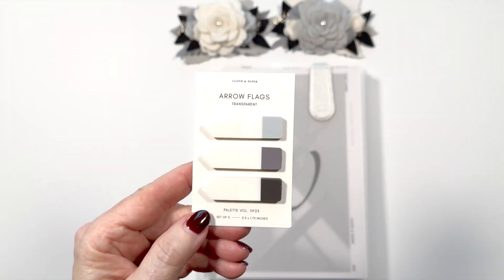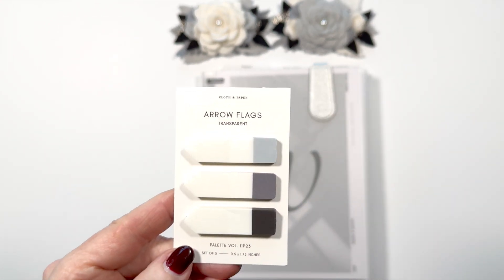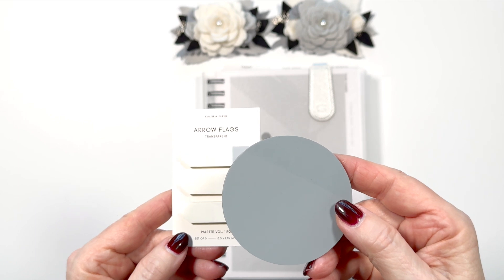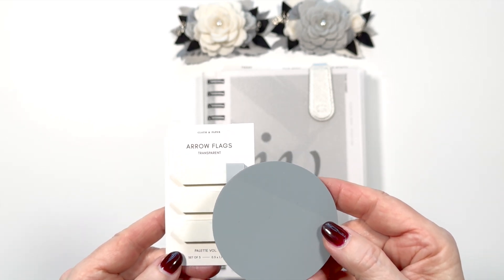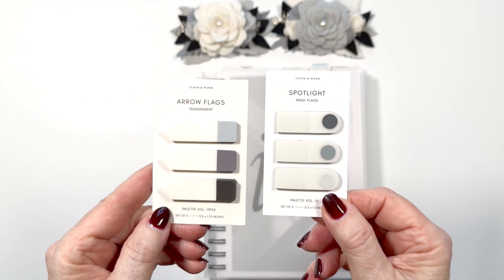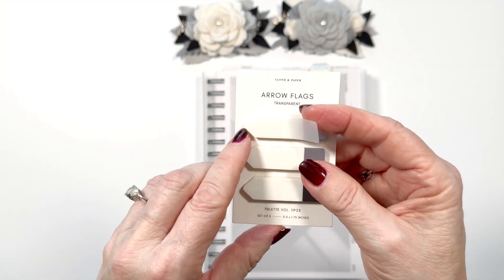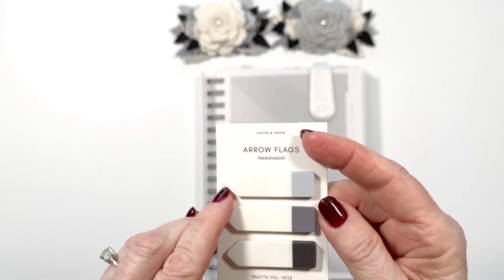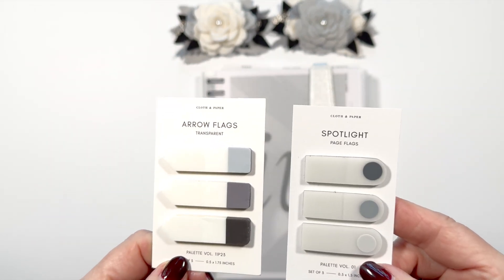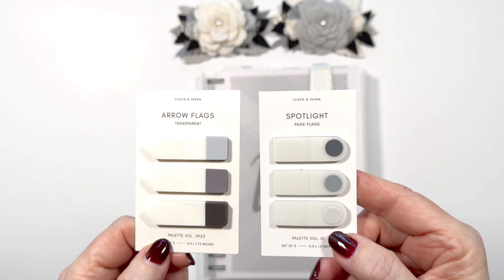I'll also be using the new arrow flags that will be in the November box. If you remember, these were going to be in the annotation box in the October box, but there was a delay, so they're actually in your November box. We got a bonus though — the Mecanos circle sticky note — so that was a great thing. The arrow flags are different from the spotlight flags: spotlight flags I use to get to a page, while arrow flags let you point to a specific area on the page and write something directly for that. I really feel you need both — they may look similar but they'll have two different uses in my planners.